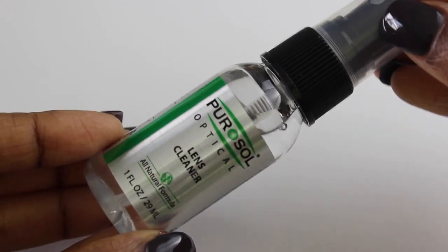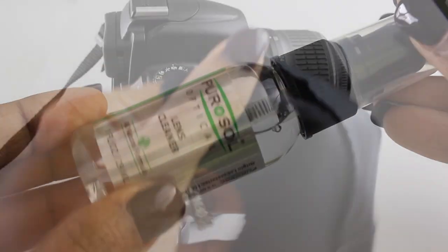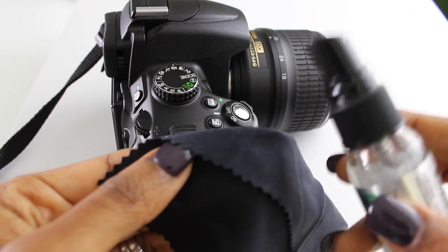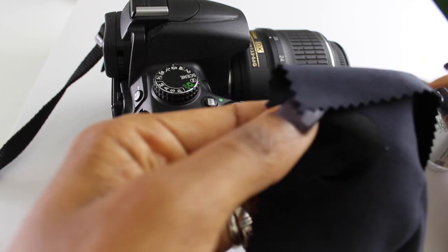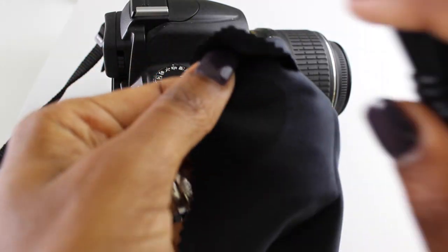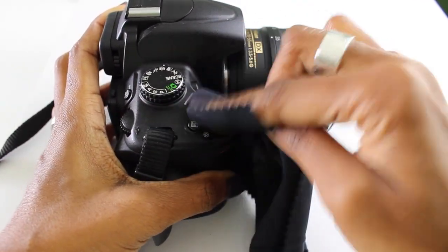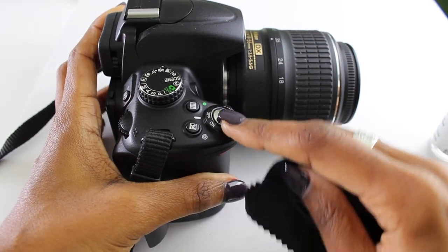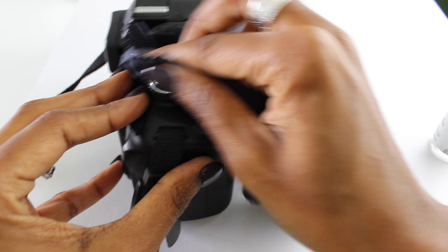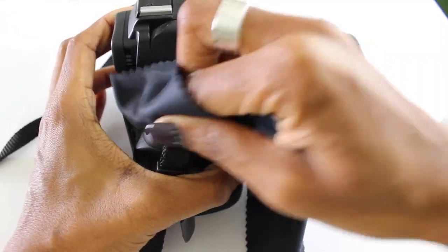You're then going to take your lens cleaner — I actually use mine to clean my entire camera, not just the lens. Spray a few sprays on your microfiber cloth, then wipe down the entire camera. Pay attention to those high-use areas, the areas you're always touching and holding, and make sure to get all your buttons cleaned. Just give the whole DSLR a complete wipe-down.